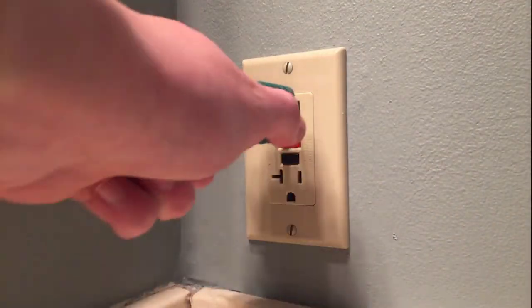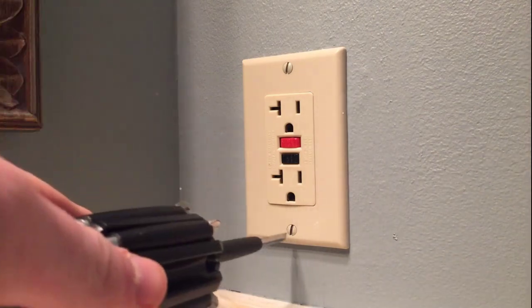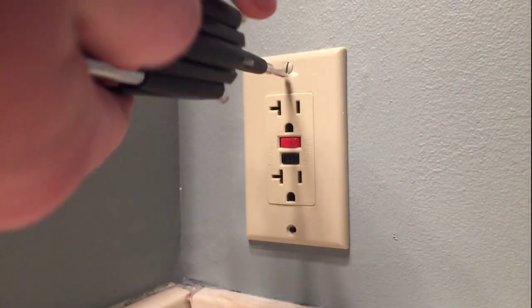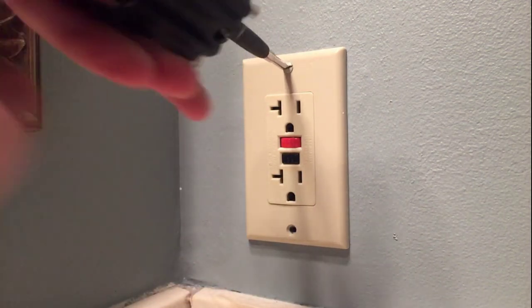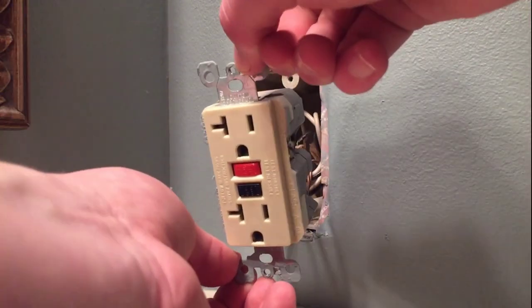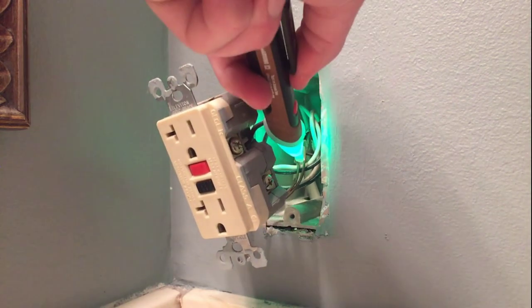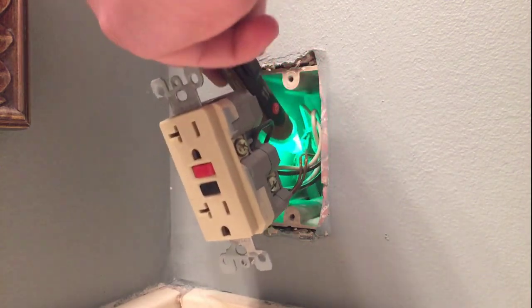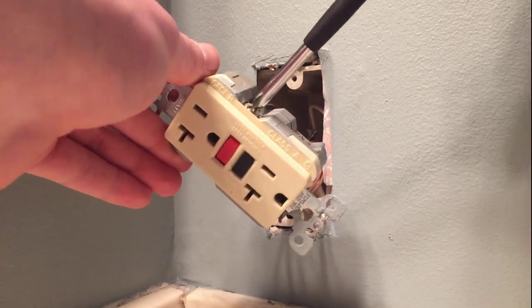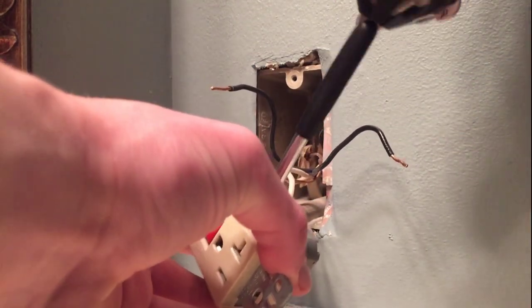Now that we know the power is off, we can go ahead and begin the repair by removing the outlet's face plate. And now we can remove the GFCI from the wall or the back box. One more double check on the inside — make sure nothing is going to shock us. Go ahead and remove the hots, switch on the back, and remove neutrals.